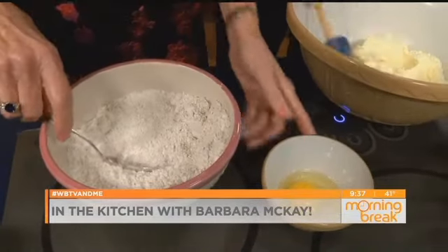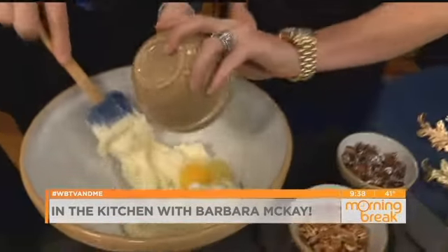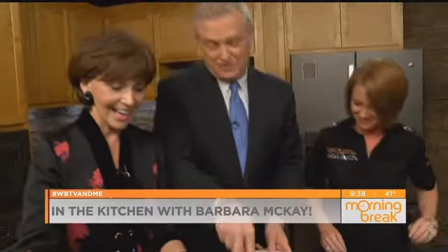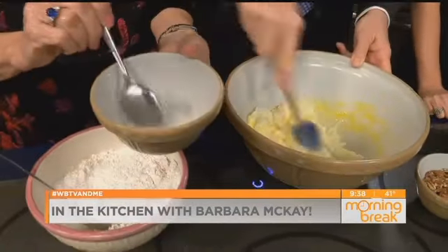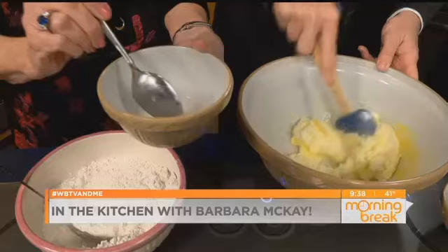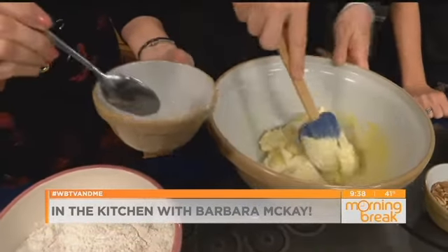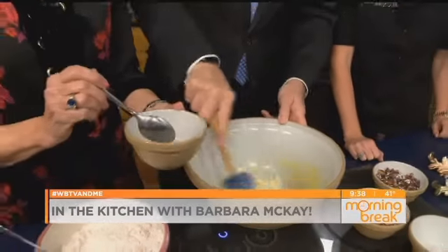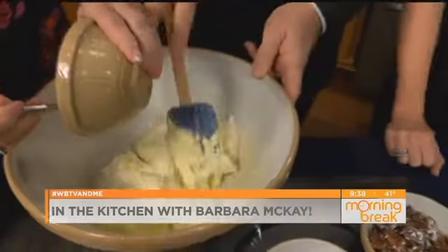Mix those dry ingredients. Then, Amy, you put the egg in — we've got one egg. This is going to be a Cleveland County treat here; we might have to change the name to something Cleveland County. Then this is three teaspoons of baking soda — not baking powder, but baking soda. Something is floating around in there. That's all right, it's going to be good — I think it's some pieces of chocolate. Also a tablespoon of water. This is Cleveland County putting this together.